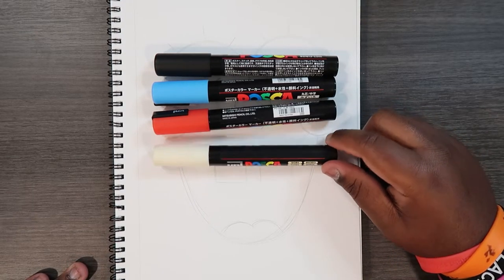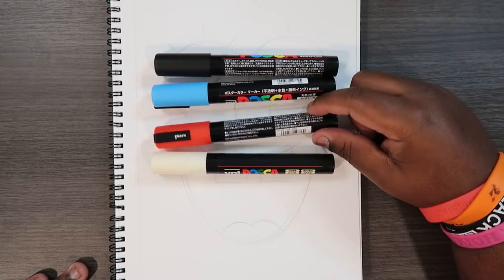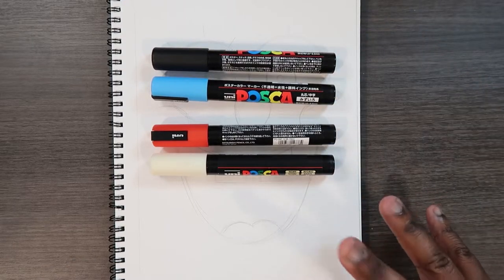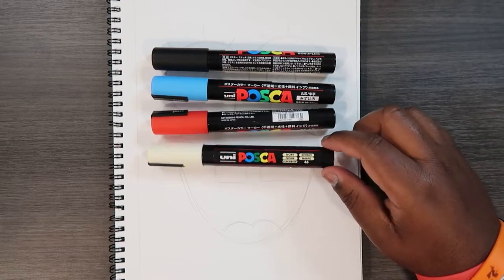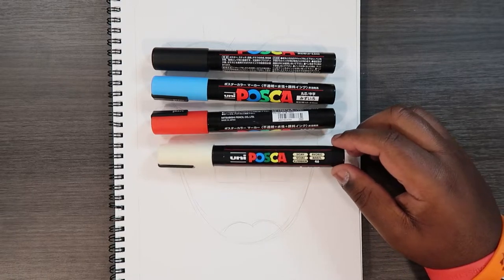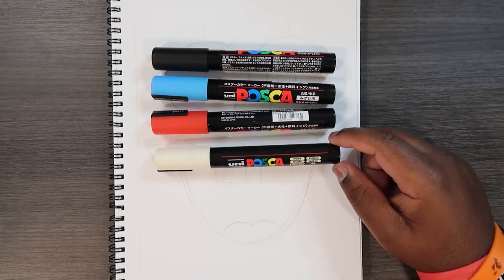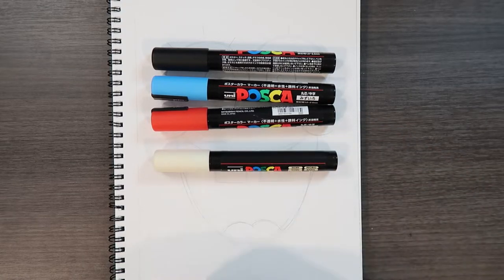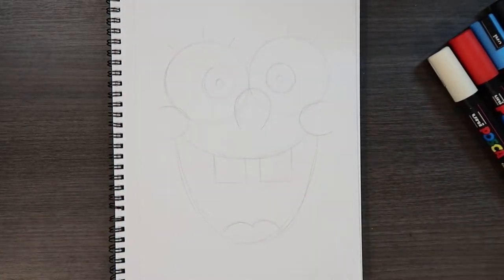So the colors you'll need will be a white marker, a red, a blue, and a black. And if the color of your paper is not white, you can substitute it for whatever color your paper is. In short, you will need a colored marker to match the color of the paper, which I do have. But with that being said, let's do it.